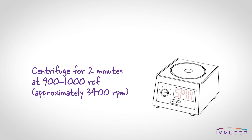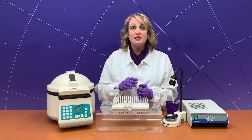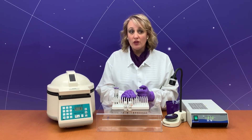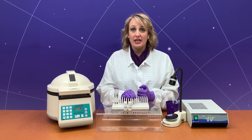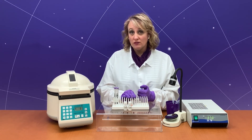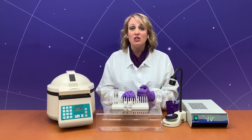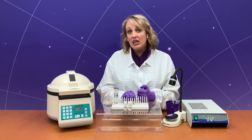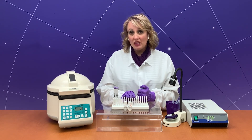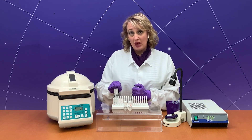After incubation, centrifuge the mixture for approximately 2 minutes. After centrifugation, harvest the supernatant. Test an aliquot of the supernatant to ensure that sufficient autoantibody has been removed. If results indicate that absorption was successful, the serum or plasma is ready for antibody detection and identification procedures. If the absorption was insufficient, repeat the procedure using the same plasma but a new set of patient red blood cells.